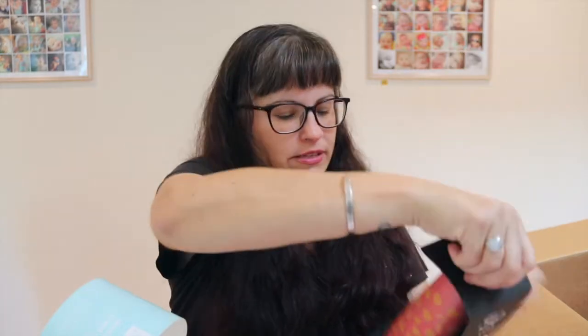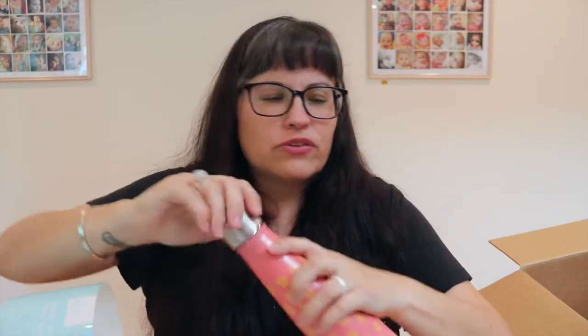Now for the extras I added! I got this S'well bottle for the gym - I have my big Beast cup at home but this is easier to carry around. It retails for about $25, though I might have gotten it for around $12.